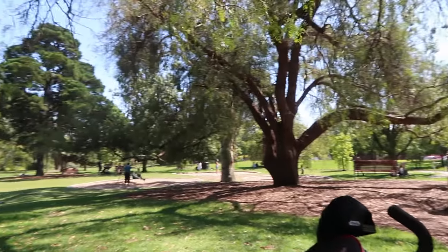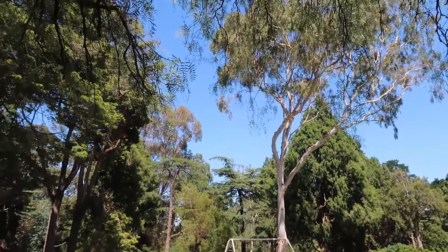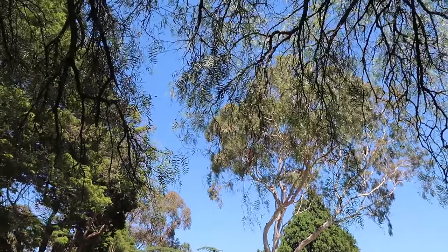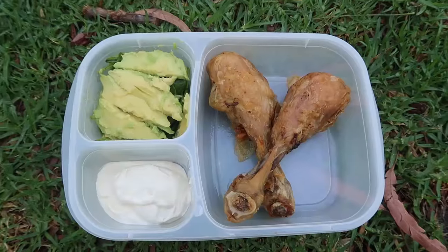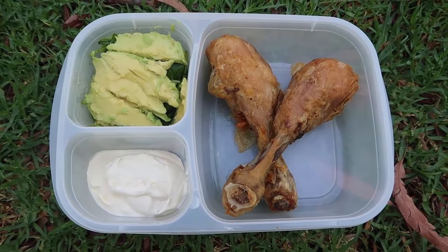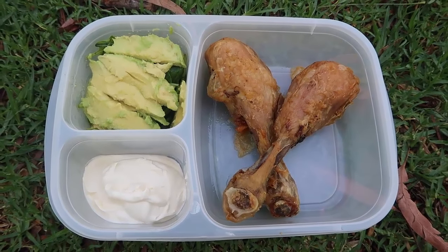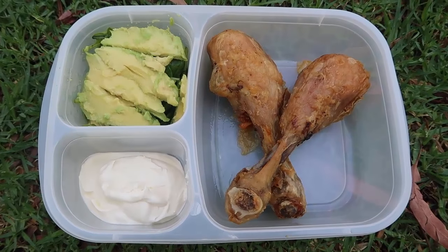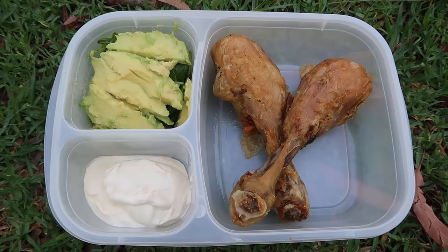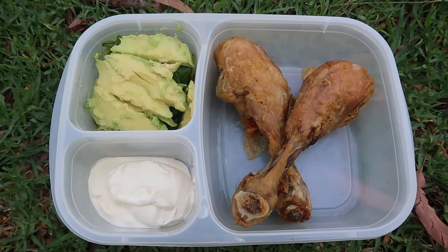It's such a lovely park here — the kids are swinging and it's nice and peaceful. Blue sky day here in Melbourne — a perfect day for a picnic in the park. And this is my lunch — it is lunch time, look at my lovely lunch! That's the end of the video for today. Thanks so much for watching, make sure you leave a like and subscribe, and let me know what your favorite go-to low-carb keto picnic food is. I look forward to reading your comments — see you again soon, bye!